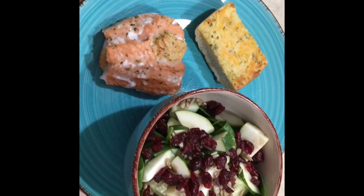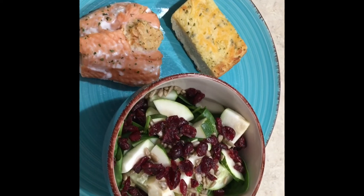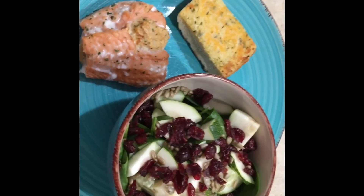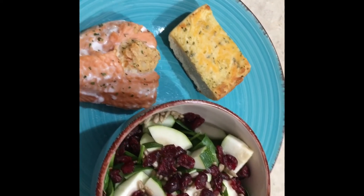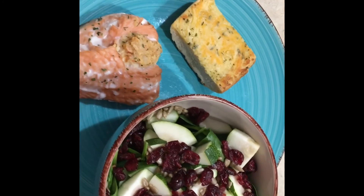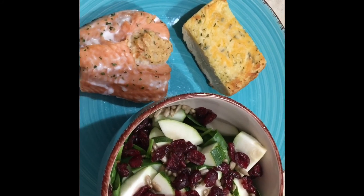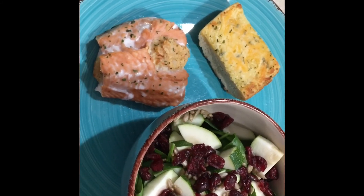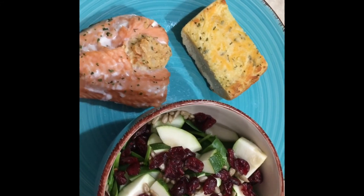It's Friday night and we wanted something quick and simple that didn't require the oven on too long, so we did seafood stuffed salmon. We had garlic bread left over from last night, so I just warmed that up. On the side I did a spinach salad with cucumbers, zucchini, salted sunflower seeds, and dried cranberries.